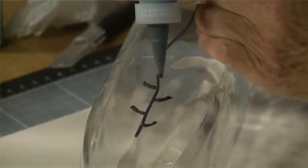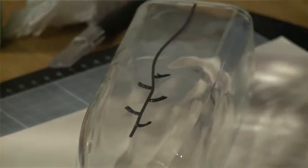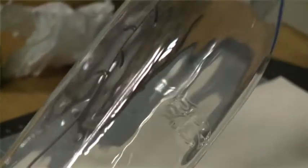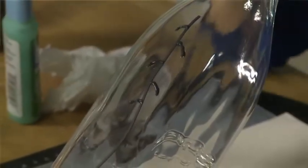This takes probably about seven hours to become quite dry, but you can get the picture of how I'm building up the liquid leading in order to hang the olives on.